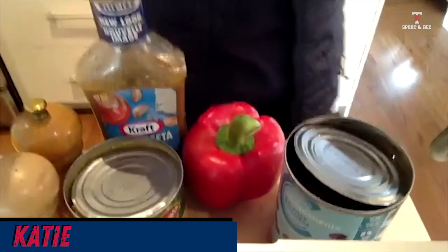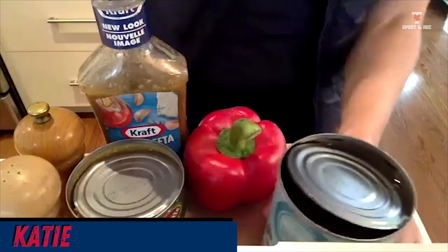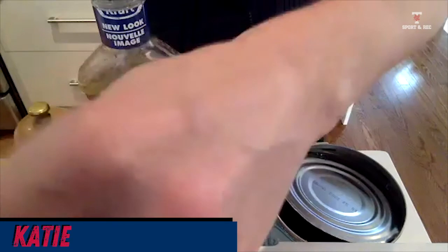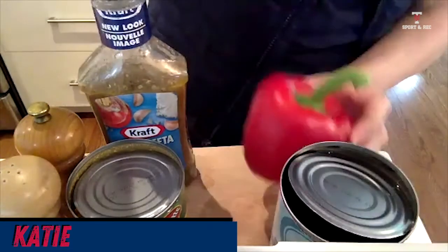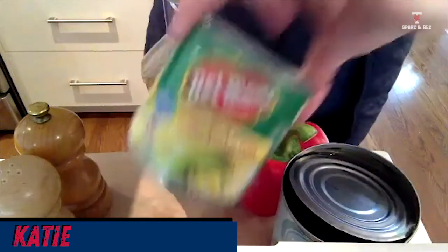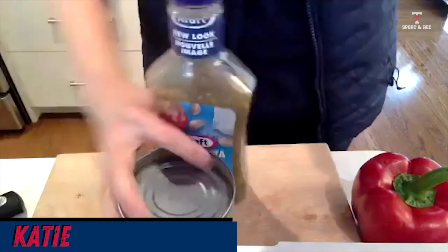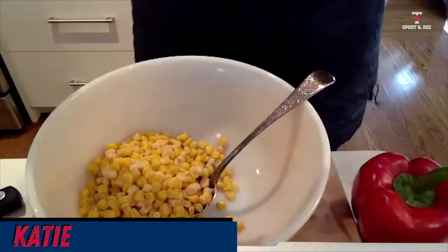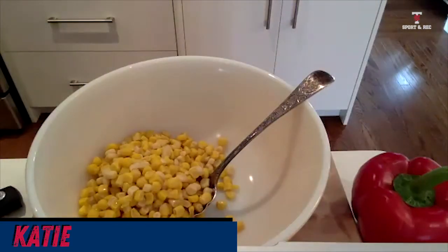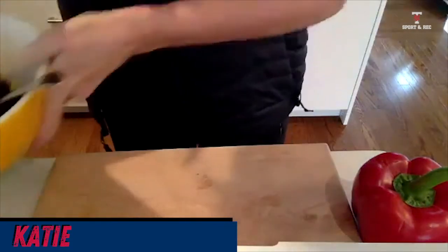Here's the bowl and here are the ingredients. I have some black beans — you can use any kind of beans. I have a red pepper, some salad dressing or I can use oil and vinegar, some canned corn, and some salt and pepper. I'm going to add my corn, drain my beans and put them in, and then cut a pepper.